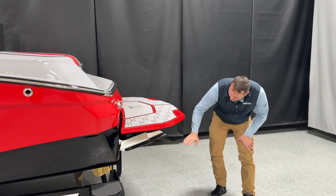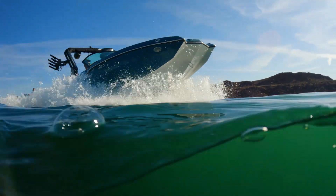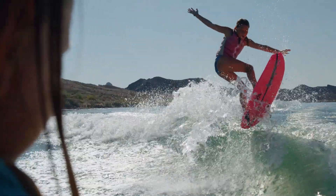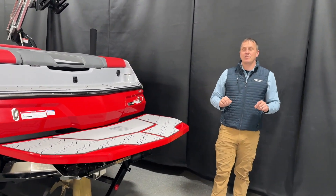Come on back here to the stern of the boat. We do have the Mastercraft Renown Surf Star System. This boat surfs like nothing else — a jam-packed 20-foot boat that is going to throw an amazing surf wave.